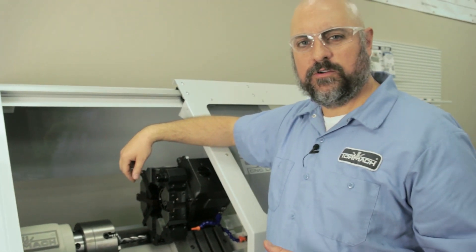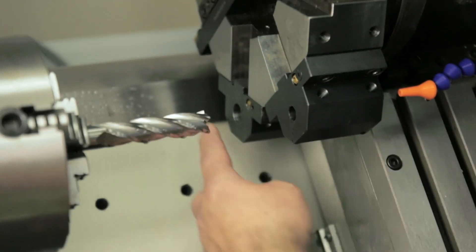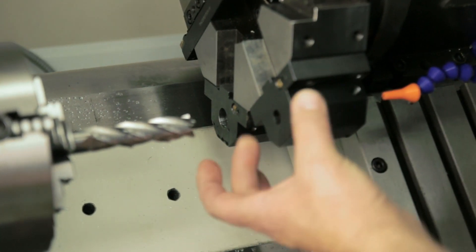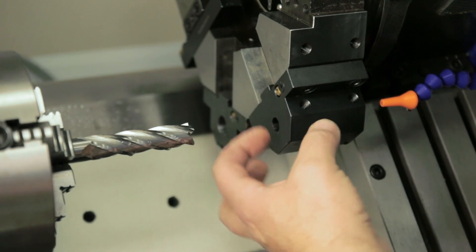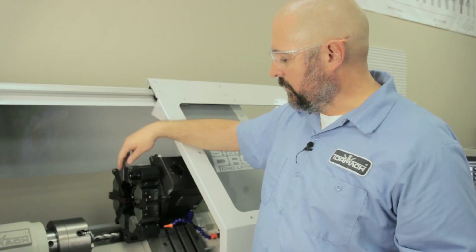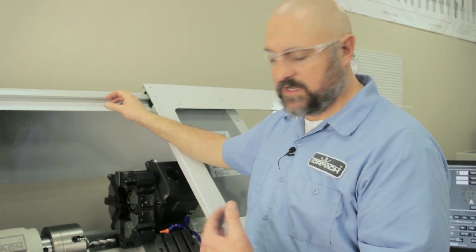We already had one tool holder machined out to three-quarters of an inch, so I used that one for my setup piece. I dialed it in so I have the same X0 when I machine this one. You want all your tool holders to be machined at the same location, so if you're running drills, center drills, reamers, or whatever, you're going to have the same offset.